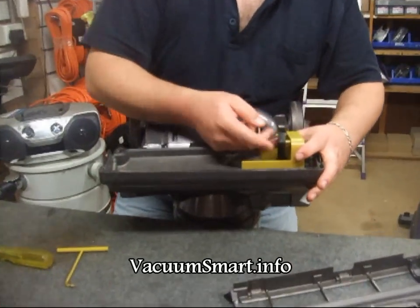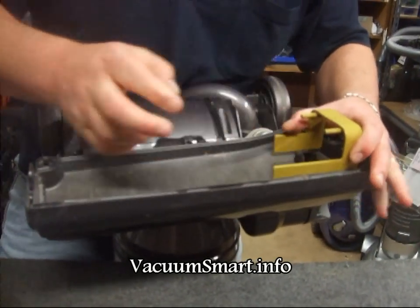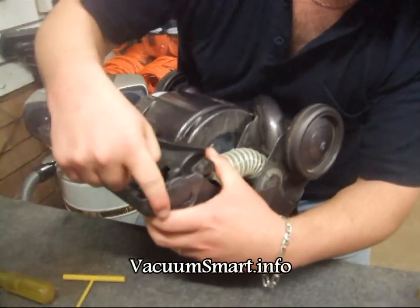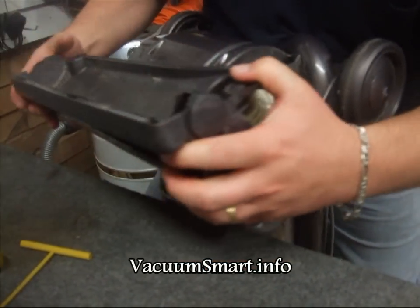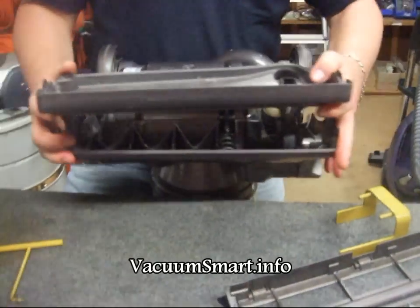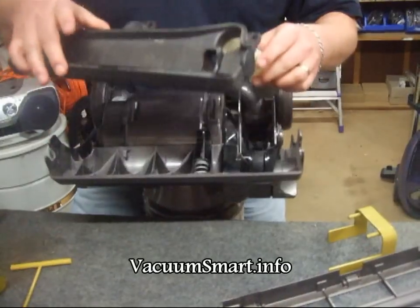Now you take off the belt from the bridge. What you have to do is hold the front while you gently lever the back. I'm holding the front and levering up the back, and the same over here — hold the front, lever up the back. And that allows this cover plate to lift out of the way.